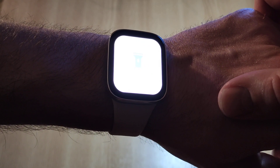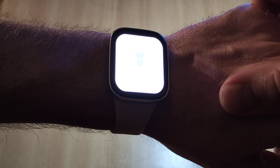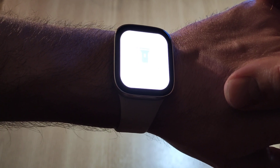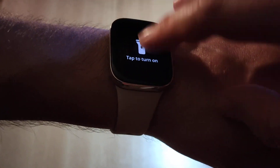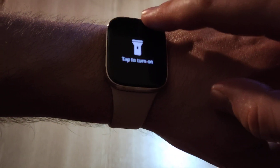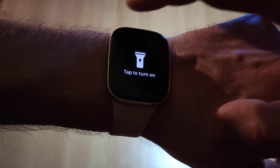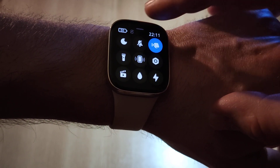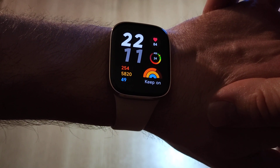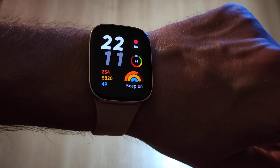This light is quite bright — it's not comparable to the flash from your phone, but it can be handy in some situations, like unlocking your door in the dark. To get out of this interface, you just swipe back and then swipe down, and you will see the main screen of your watch.